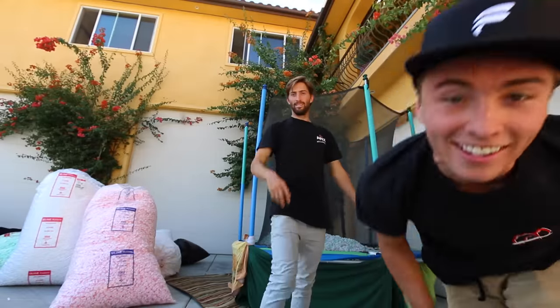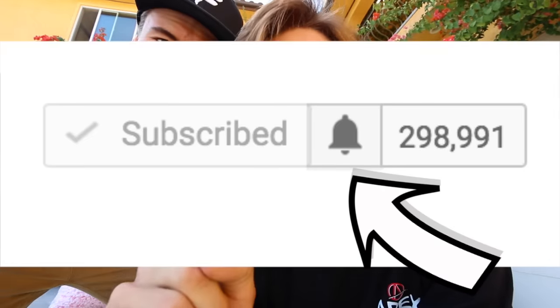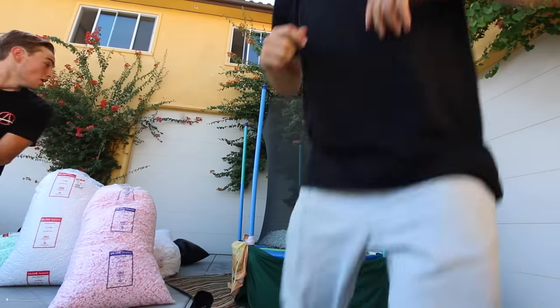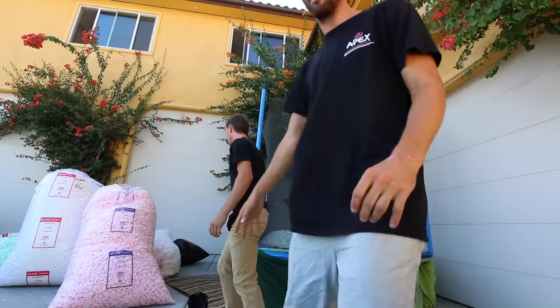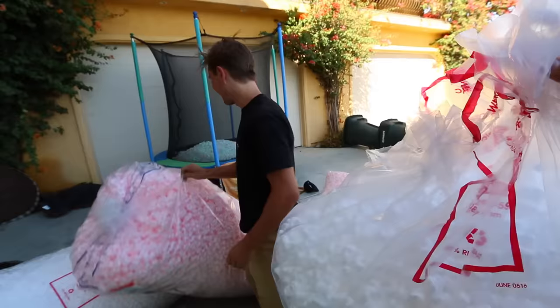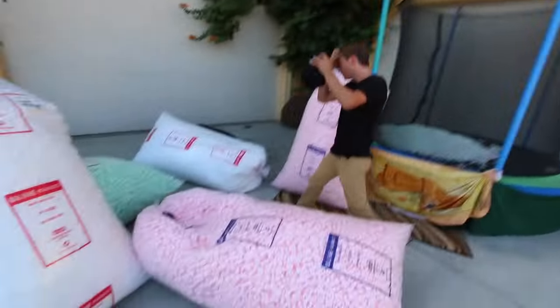Hey guys, we have something important — you need to go to our channel, click on the bell and turn on the notifications so you know when we post epic videos like this. This video gets 20K for beast mode? Oh no, that's someone else. We'll do it later. Beast mode! Everyone's commenting beast mode on everything. Guys, go beast mode for 20K views!